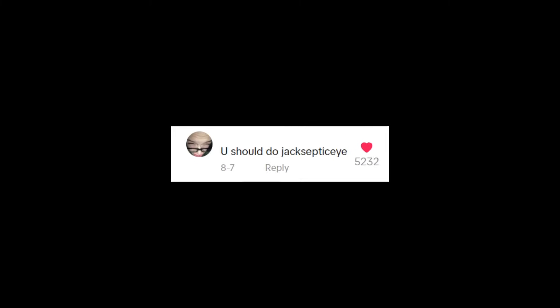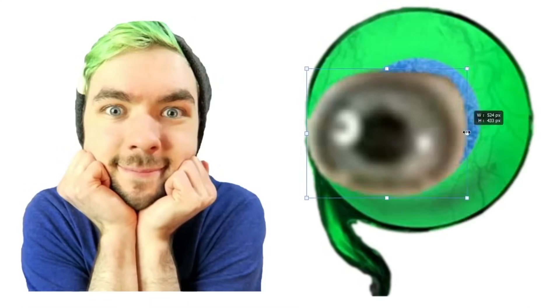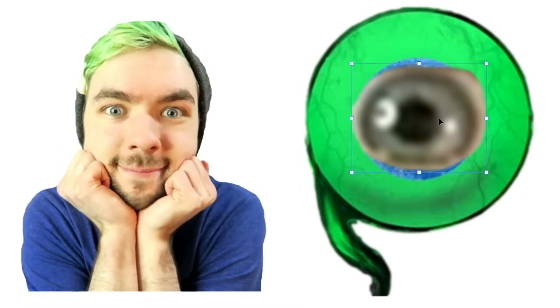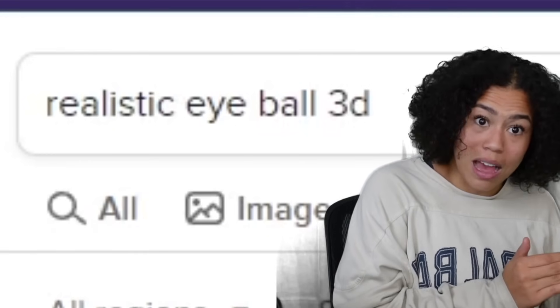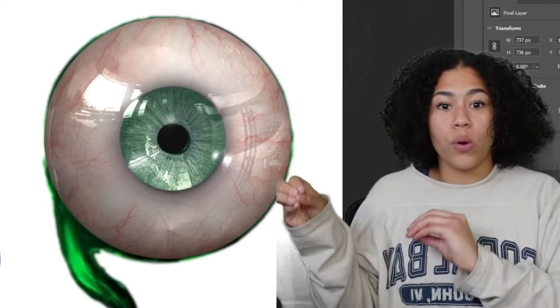Speaking of responses, up next is Jacksepticeye, who was requested the most out of any and all YouTubers. The only things I know are that he's been on the platform for a really long time and he's Irish. My official plan was to use his eyeball for the eyeball, but I realized really quickly that the photos were just way too low quality. So I had to go with a separate option — we are going to find a realistic 3D eyeball and use that instead. We cut that out, we throw it on there.